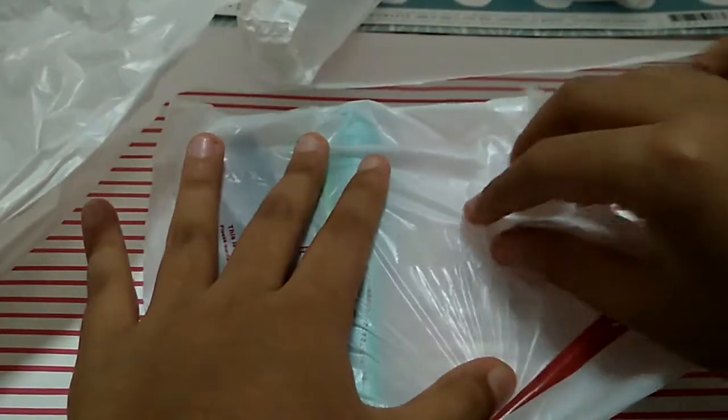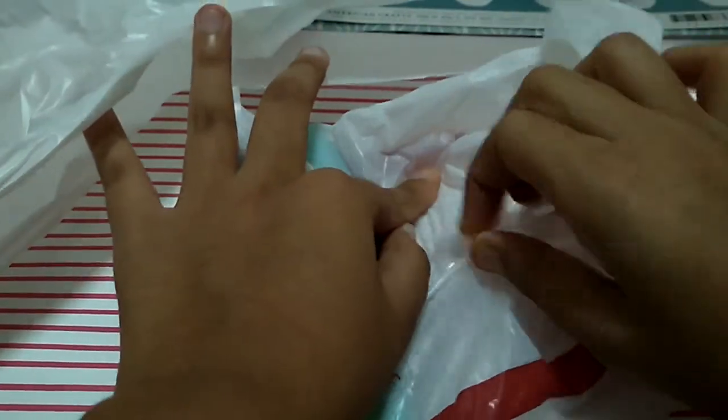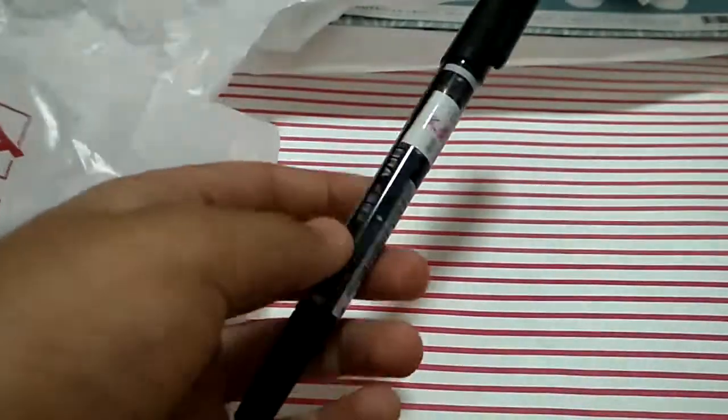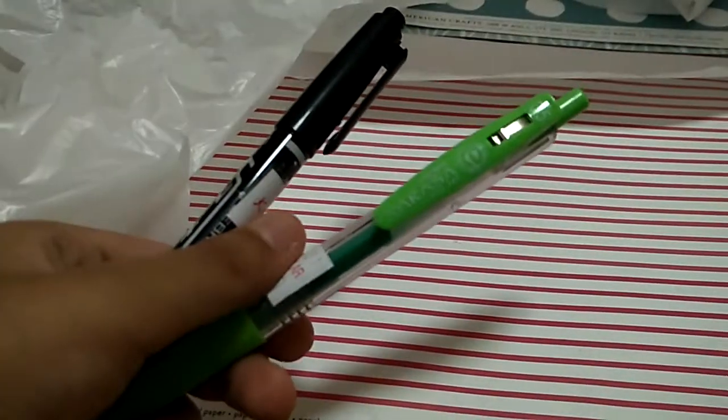Oh my God, I also got this pen — I'm gonna need to sneak it in. And I bought a correction pen for corrections, you guys.